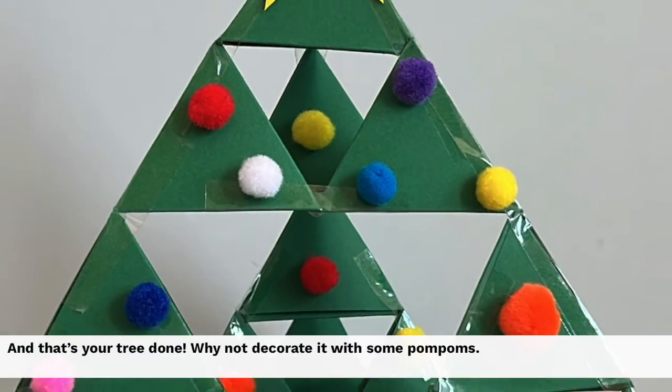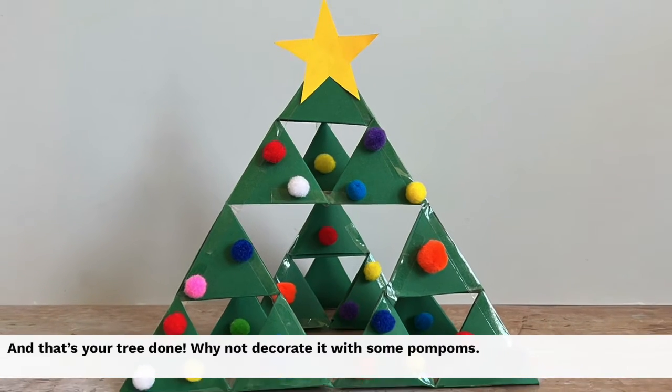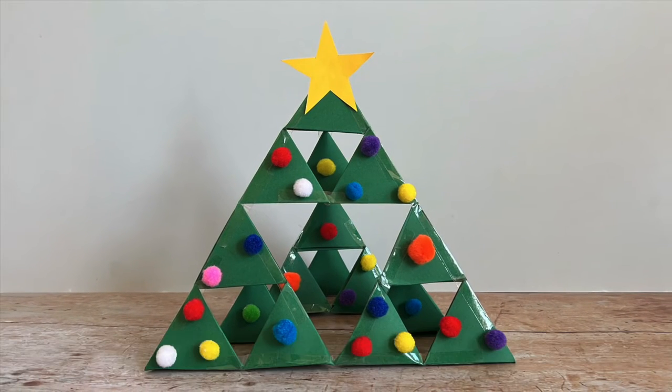And that's your tree done. Why not decorate it with some pom-poms? See you next time. Bye!